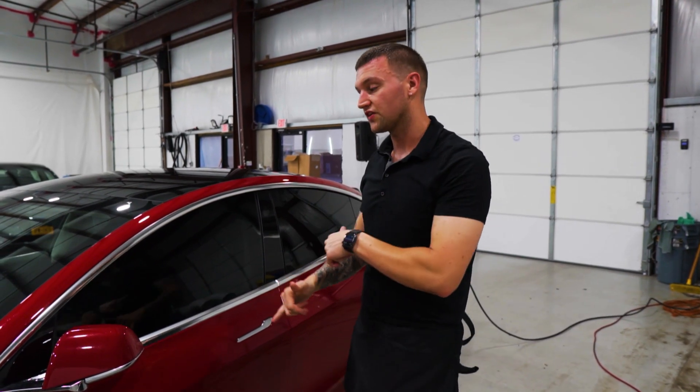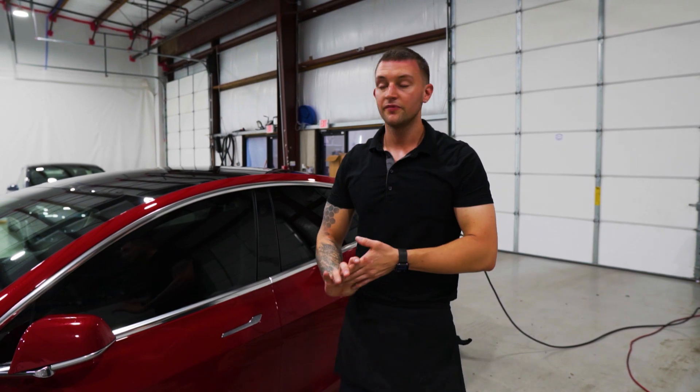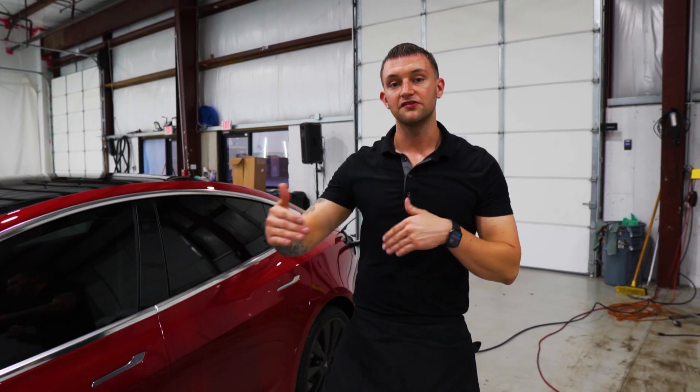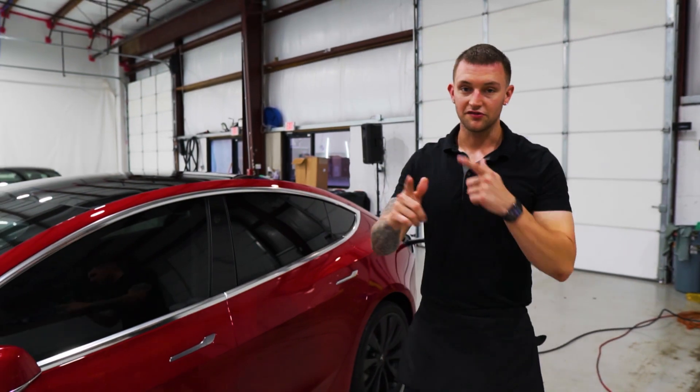And that is how you tint all the side windows on the 2020 Tesla Model 3. All Model 3s are the same. If you want the back window video on how to shrink it, install it, and use a 60-inch roll longwise and single-piece it, I'll put the link in the description. That's it — I'll see you guys in the next video.